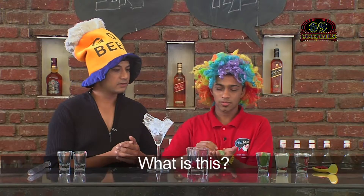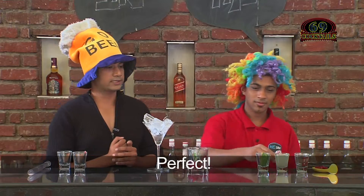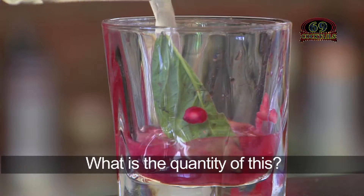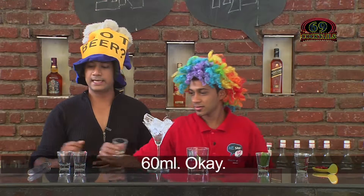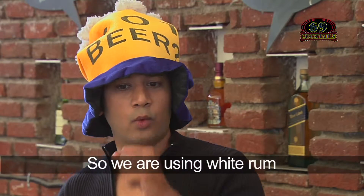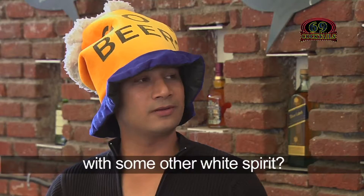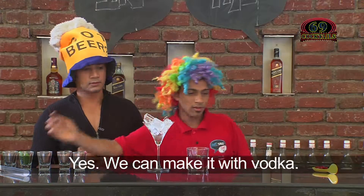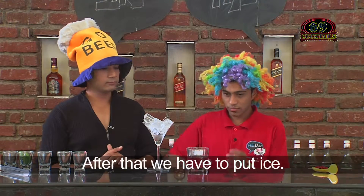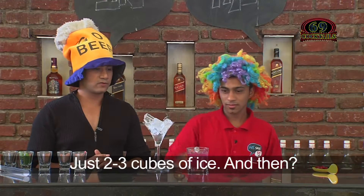After that we have a basil leaf — tap it and put it inside. Then sweet and sour mix, 60 ml. After that, Bacardi white rum. You can also alter it with another white spirit — we can make it with vodka too. After that put 2 to 3 cubes of ice.